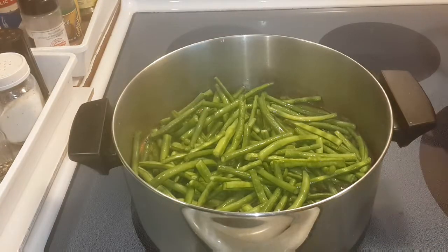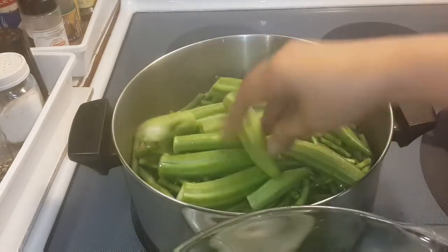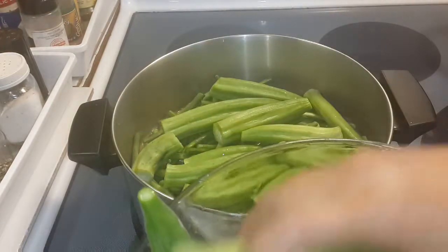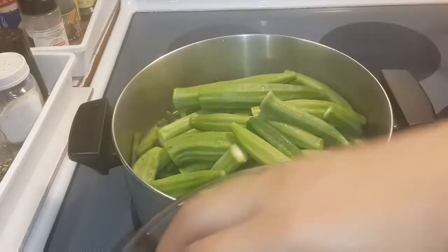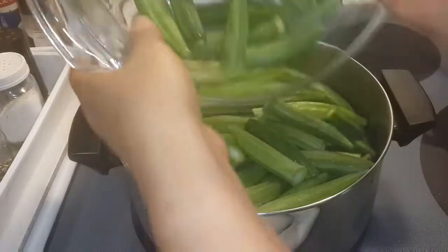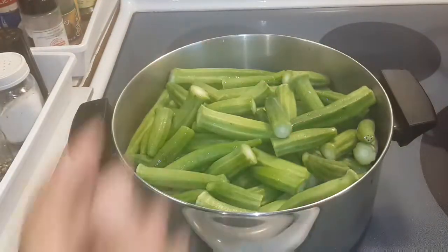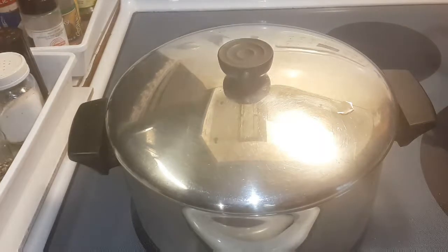The next one is the okra. Okra is also hard to cook. Put the lid on and let that simmer for a little bit.